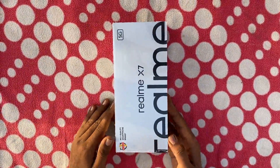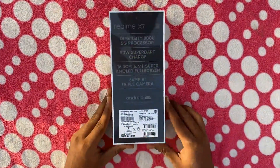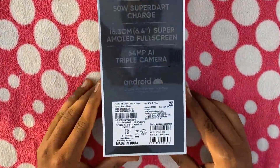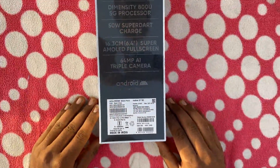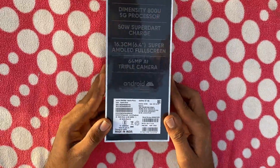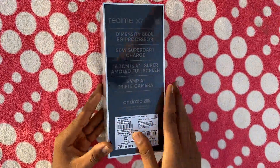The phone is in the box and we have some details on the back side of the phone. So we have a mobile with 6GB RAM, 128GB storage, space silver. Let's open the box.